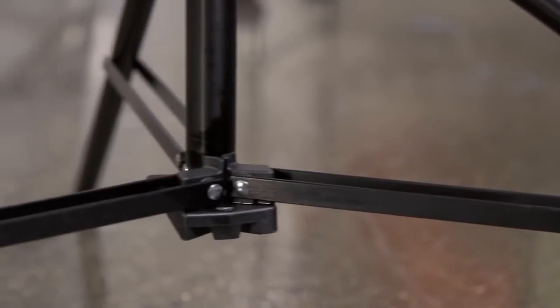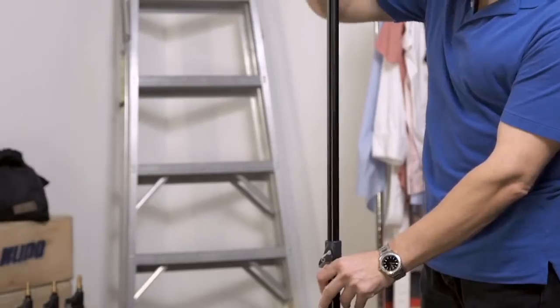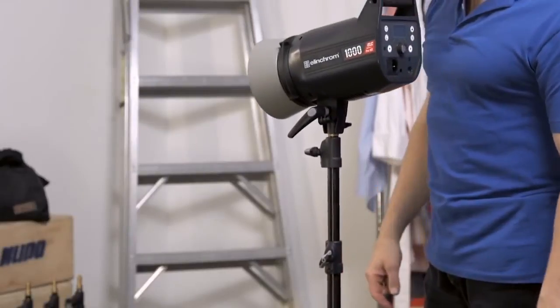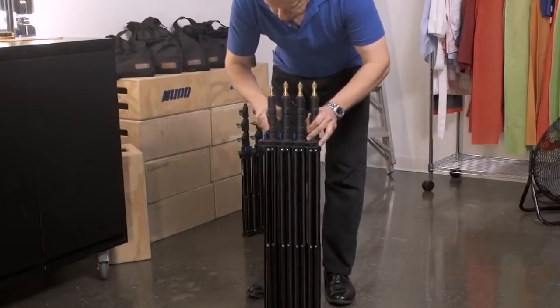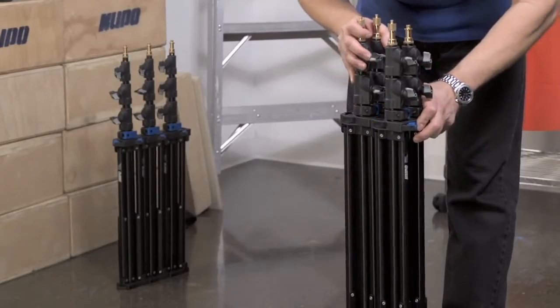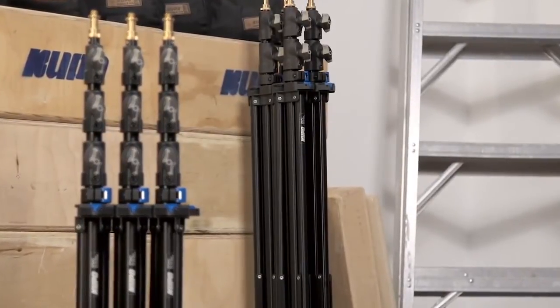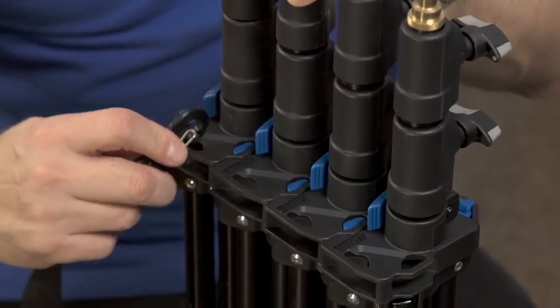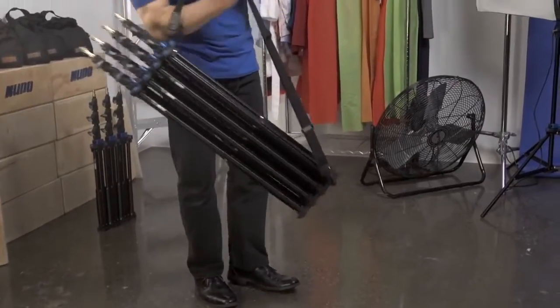These stands also feature double leg struts for added stability and strength when supporting heavy loads. The air cushioning feature provides a smooth closure when retracting your stand with heavy equipment. Click stands can stand on their own when folded, and by utilizing the four-way interlocking design, there are endless options to keeping your kits organized. An optional shoulder strap can be attached on the plastic locking loops to easily carry a set of click stands over your shoulder.